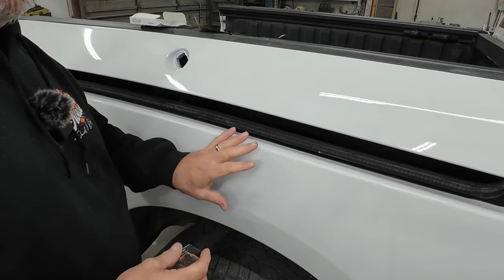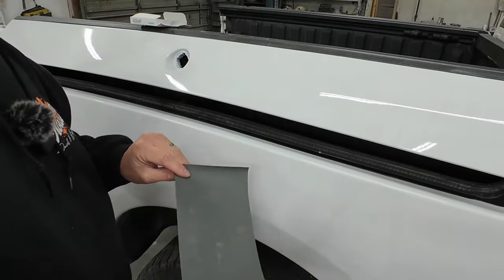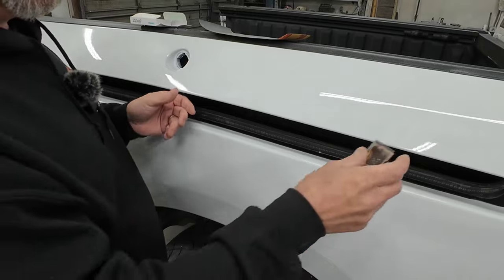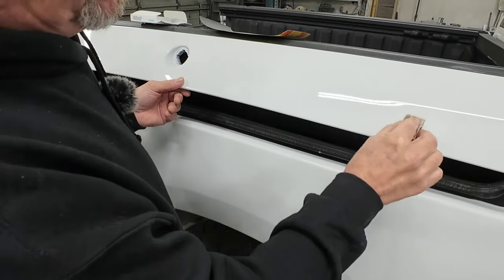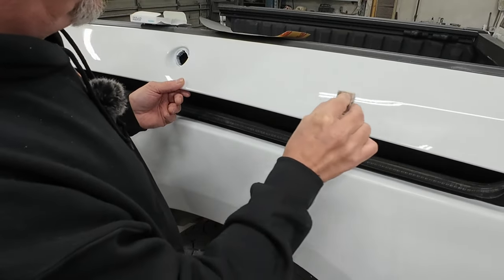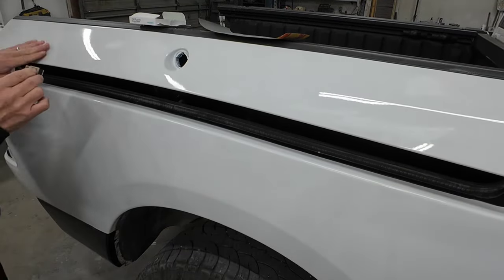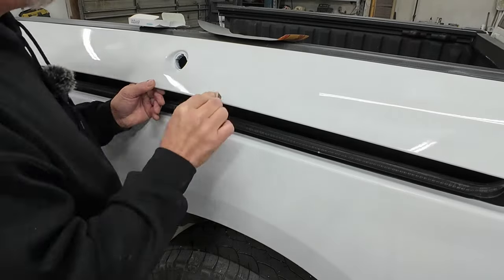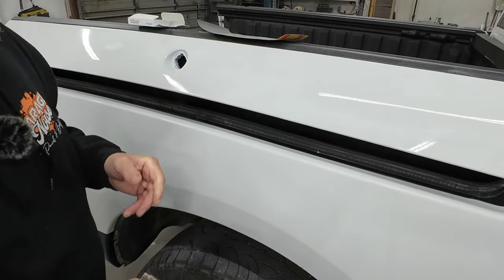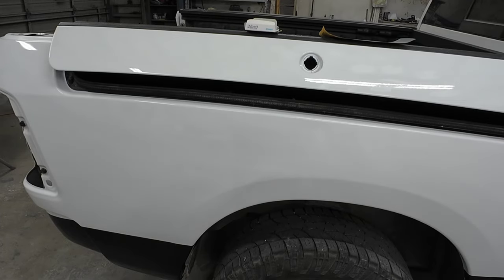Now if you have excessive orange peel — which is a texture in your clear coat — you'll want to hand sand it with the 2000 grit to knock down that texture and get it flat before you start buffing. That's if you want a flat finish. There is orange peel in every paint job, so you don't necessarily have to get a flat finish, but if that's what you're looking for, that's how you do it. This really looks pretty good and there's not a lot of texture. I'm going to feel over the rest of this, make sure I have all the dirt nibs out, and then I'll show you how to buff it.